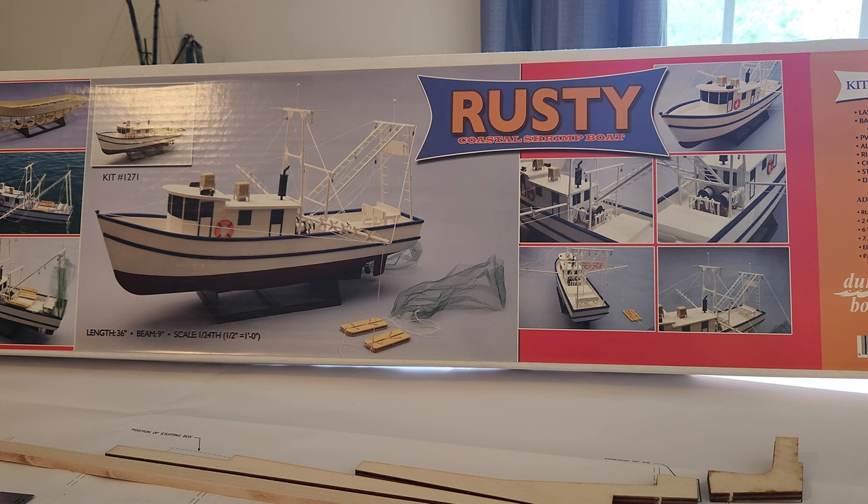That is part one — just kind of an introduction to the kit, shows you what's in it. Part two and part three are going to be putting the keel and the frames together. That's all I got. I will see y'all later.